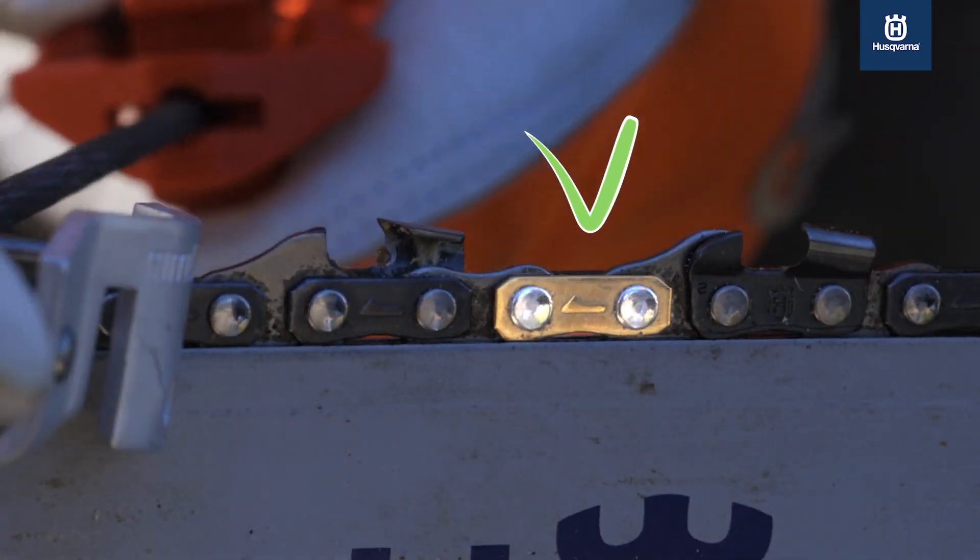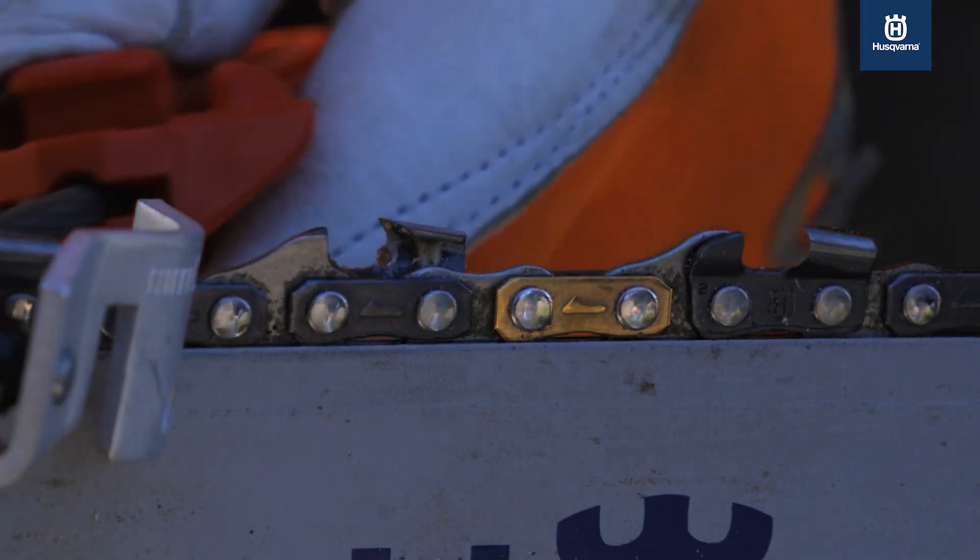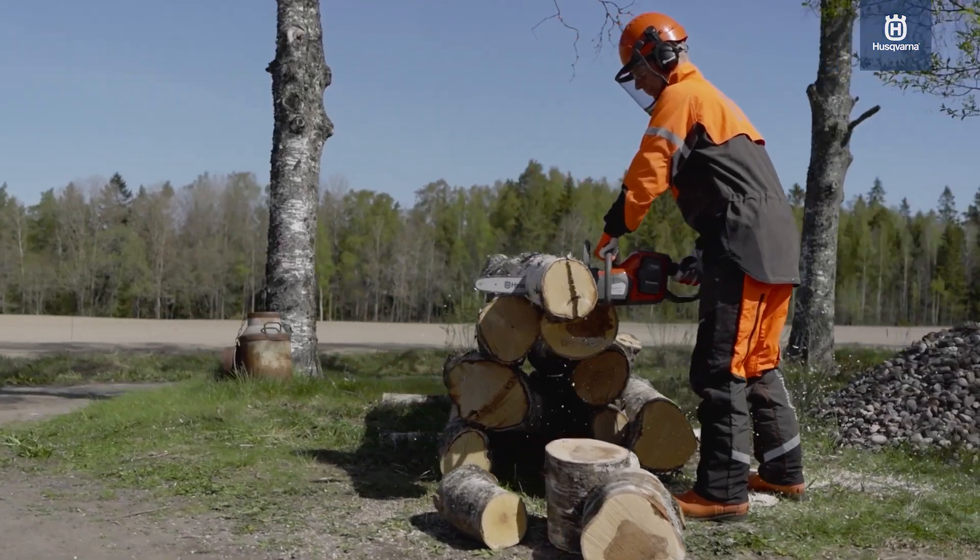With Husqvarna X-cut chain, you can rest assured of optimal productivity and efficiency, no matter the job.